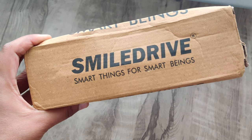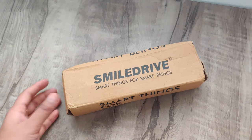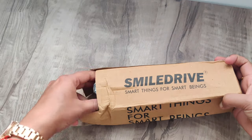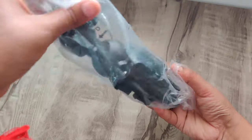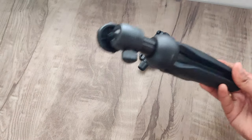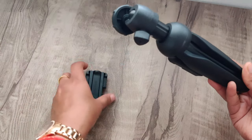The name of this tripod is Smile Drive. This is a genuine review — I liked this tripod and I will share my honest experience with you. This is not a sponsored video.